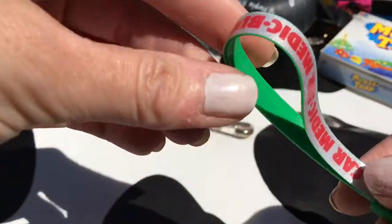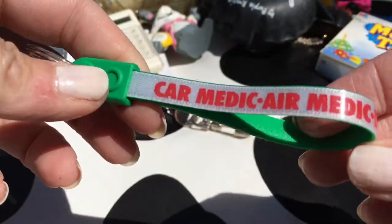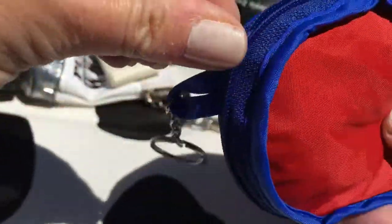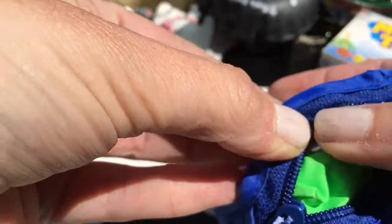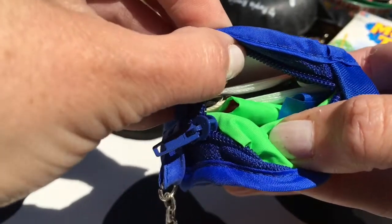An exciting car medic key ring. A kite - obviously I'm not going to get it all out now but I'll show you there's a kite in there, and the strings, whatever part you call that - it's all in there.